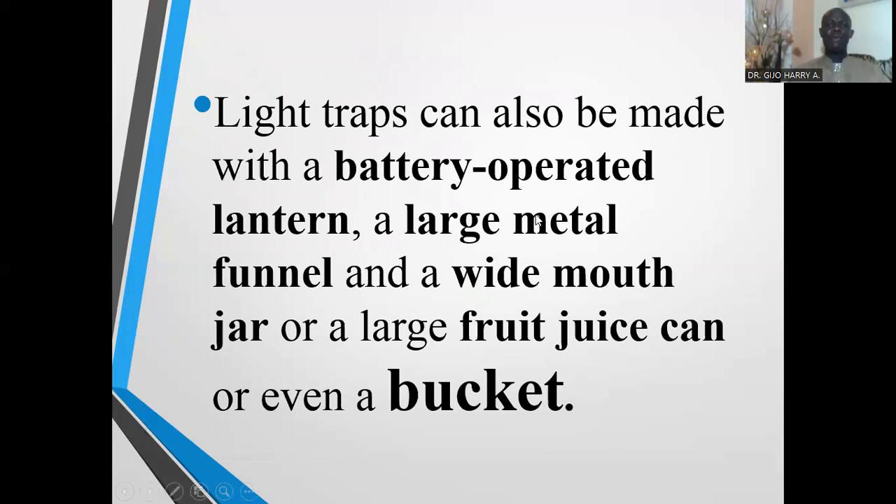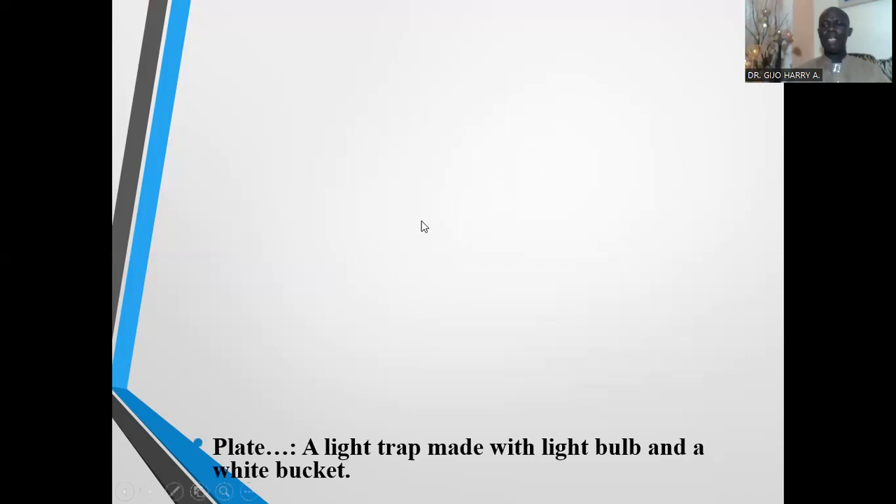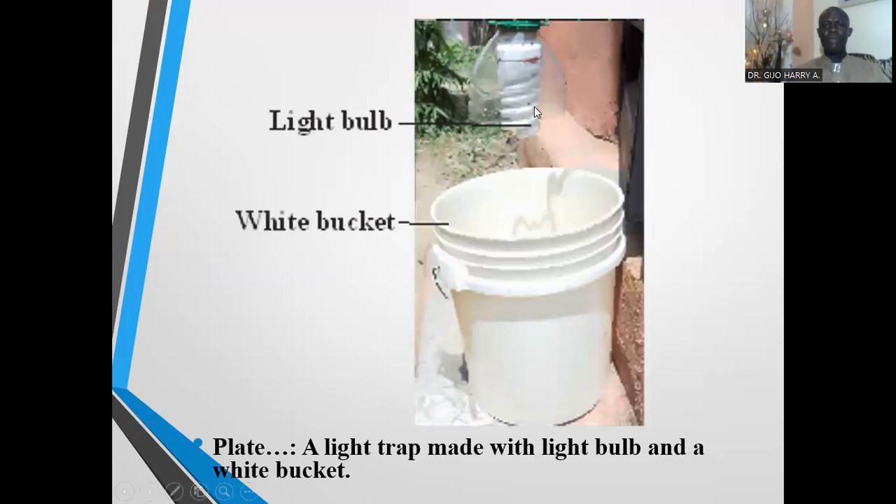Light traps can also be made with a battery-operated lantern, a large metal funnel, and a white-mouth jar, a large fruit juice can, or even a bucket. This is a typical example of a locally prepared light trap using a bucket — the bulb is hung above the white bucket at night, and when the bulb is turned on, insects flying around the light eventually fall into the bucket and are collected.